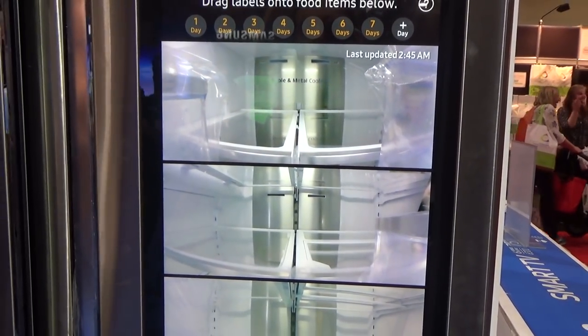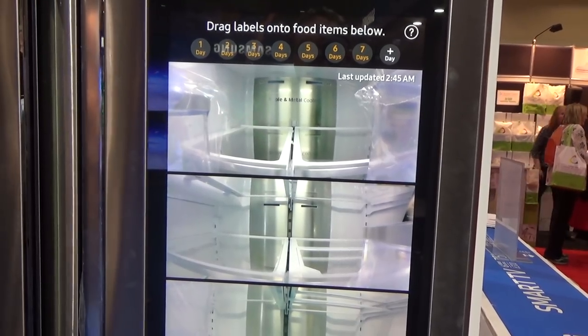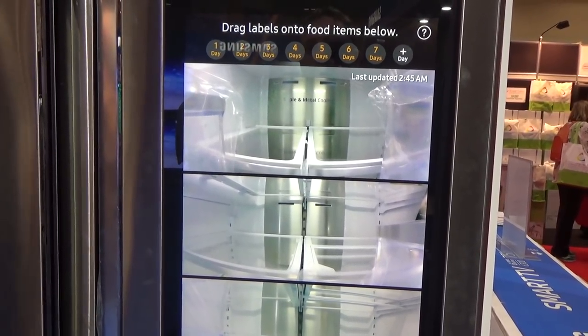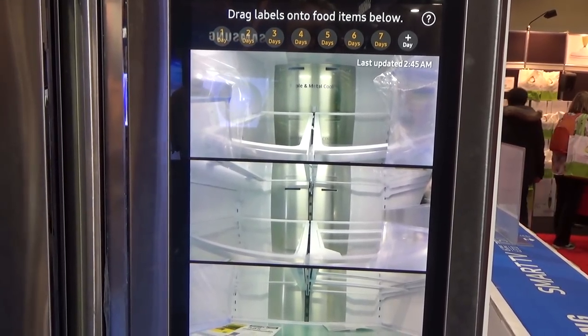Say if you're out shopping and you wonder, do I have milk at home, or do I have any cheese at home? You can just check on your app by phone while you're out. Looks like you need to do some grocery shopping. Well, you can see it's very empty.